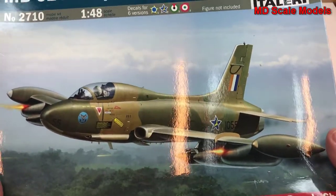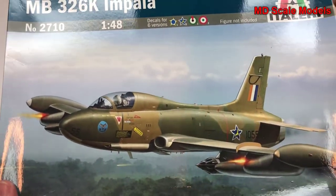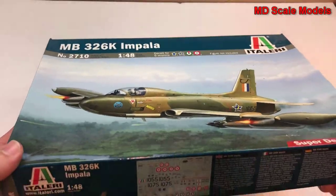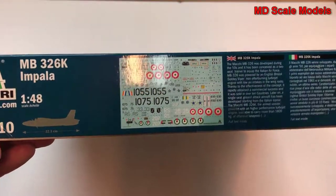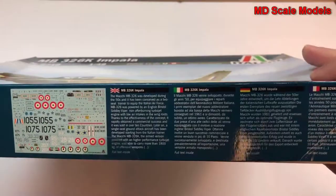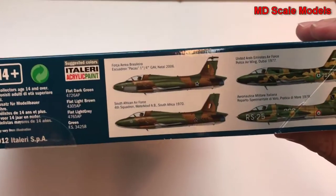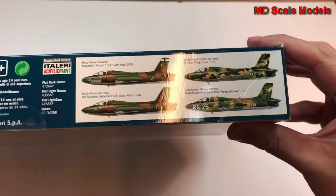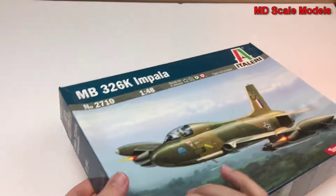The version shown on the box is actually the South African version — you can see the South African colors as well as the springbok. The box art also shows some of the details, the size, and some of the different options to paint.